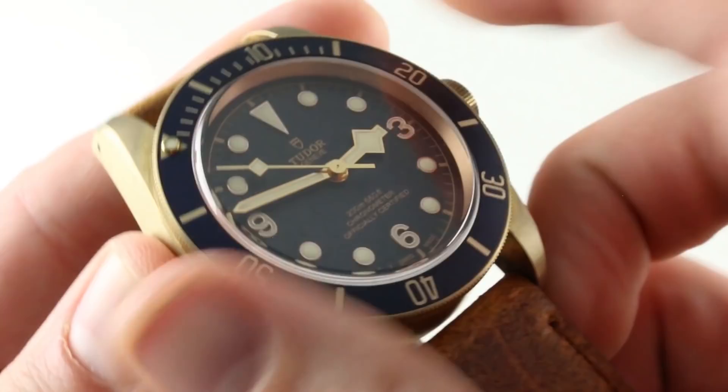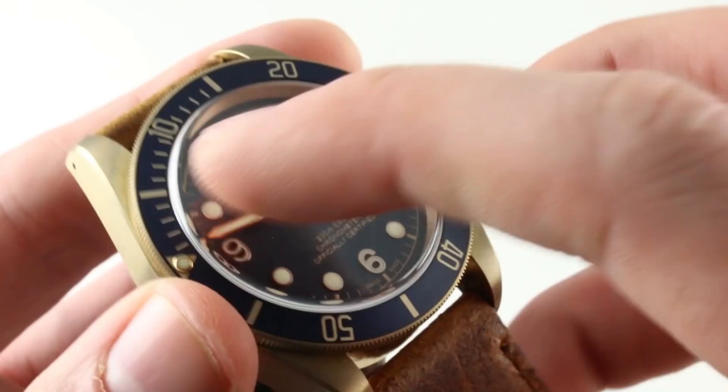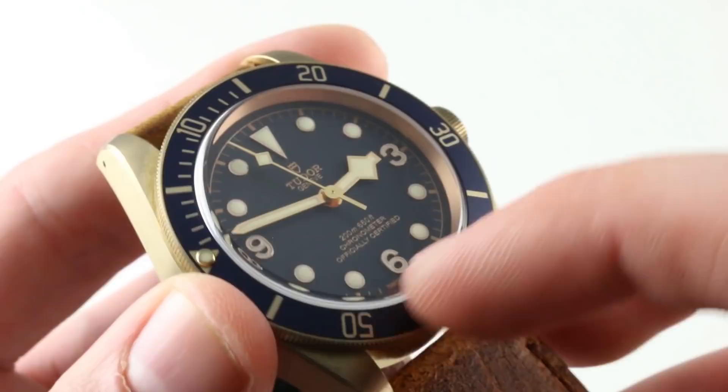The bezel is unidirectional rotating, so it can only shorten the dive and not extend. Line it up with the minute hand and now you have an impromptu 0-to-60 minute timer. I find a dive bezel more readable than a conventional chronograph.